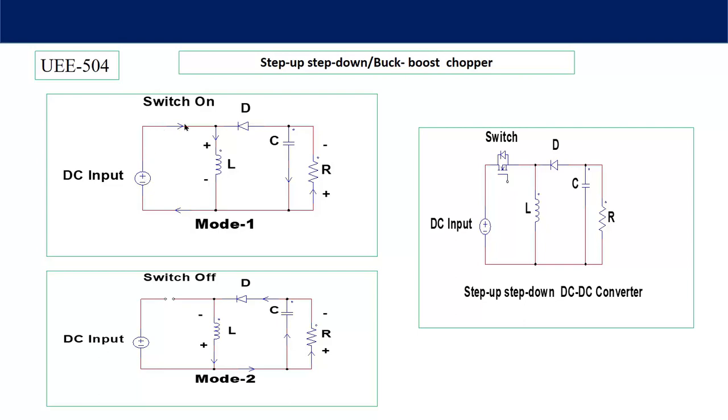In Mode 1, when the switch is ON, the inductor will get charged in this direction, so the inductor voltage equals the input voltage. At this point the voltage is positive, so this diode will get reverse biased and no current will flow in that direction. At the same time, if some energy is stored in the capacitor, it will discharge through the load and the output voltage is obtained. One thing to observe is that the polarity of the output voltage is opposite to the input voltage — this is one of the special characteristics of the DC-to-DC buck-boost converter.